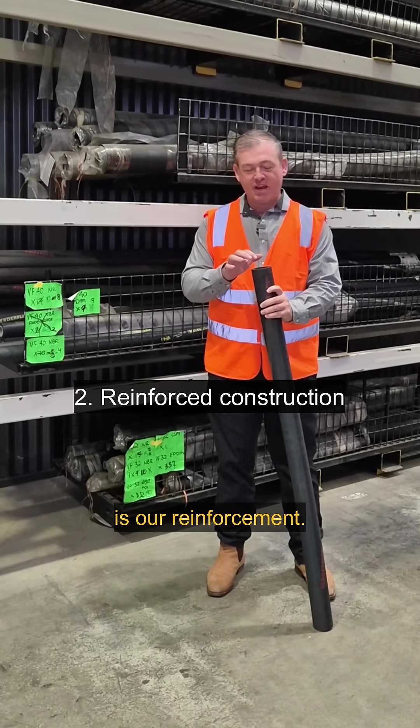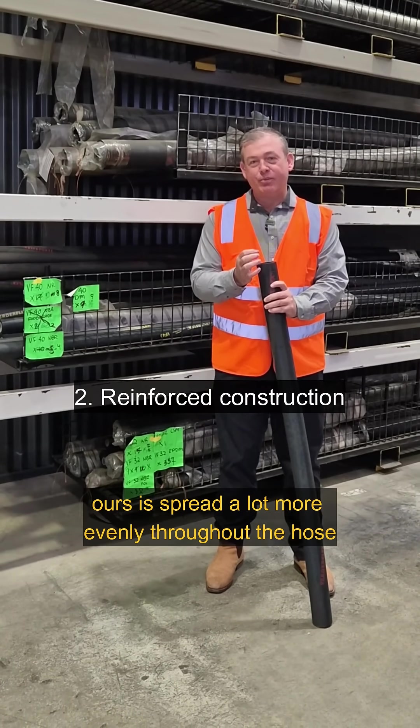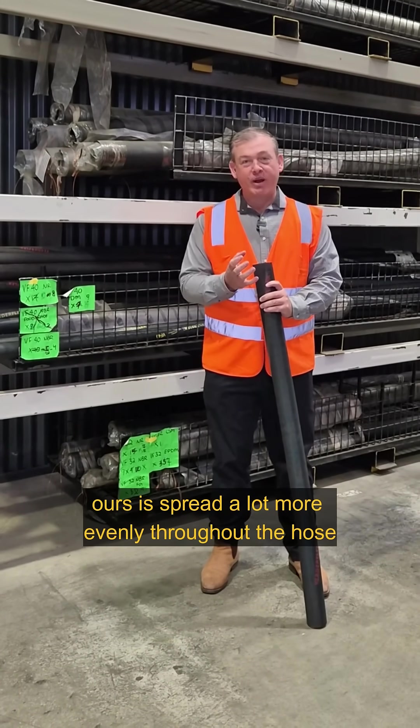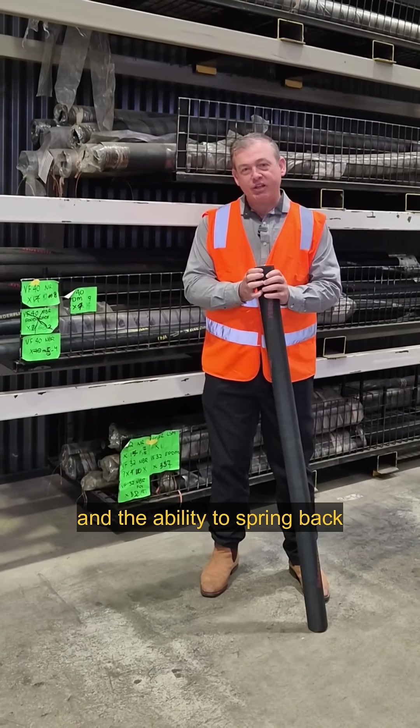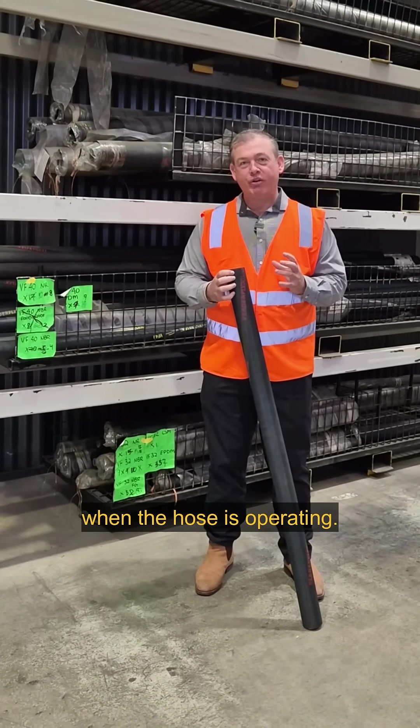One of the other things we work on is our reinforcement. Ours is spread a lot more evenly throughout the hose, which gives a lot more reinforcing power and the ability to spring back when the hose is operating.